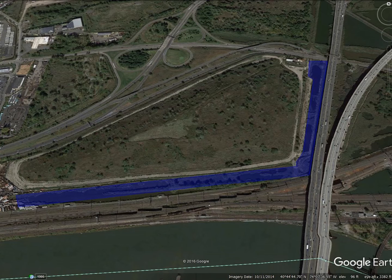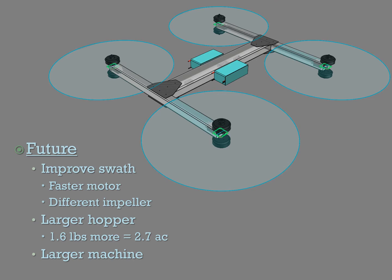So what's next for the project? I want to improve the swath — see if we can make it a little bit wider, perhaps with a faster motor or different impeller design to sling those granules out farther. I've got about another 1.6 pounds of capacity I can add to the drone before it's maxed out, so theoretically I can get up to 2.7 acres per load with the current unit. But ultimately we want to look at a larger machine with greater payload capacity to carry more material.